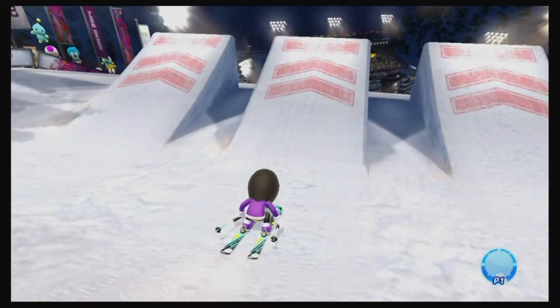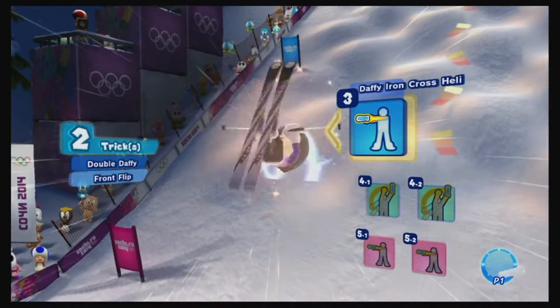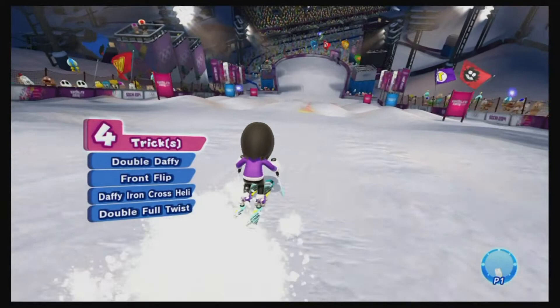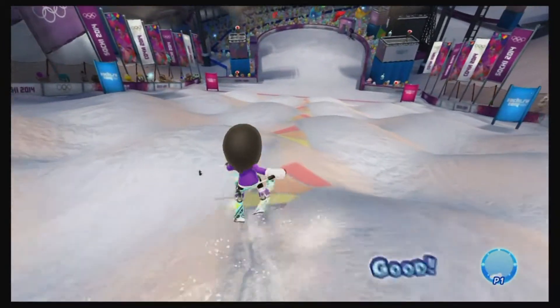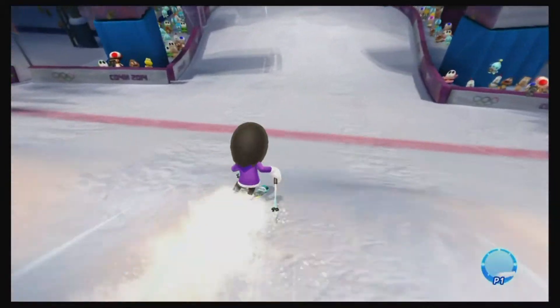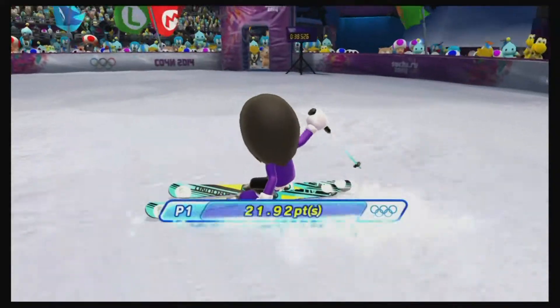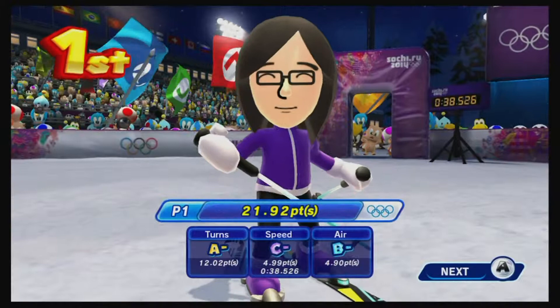It's all about timing, as it is with the figure skating. In particular, when you're doing spins, there's a red circle on the ice, and you would think you want to twirl the Wii remote when you touch the red circle — no, you twirl it after you're out of the circle. Once you learn that timing properly, you can pretty much do the motion at will successfully.